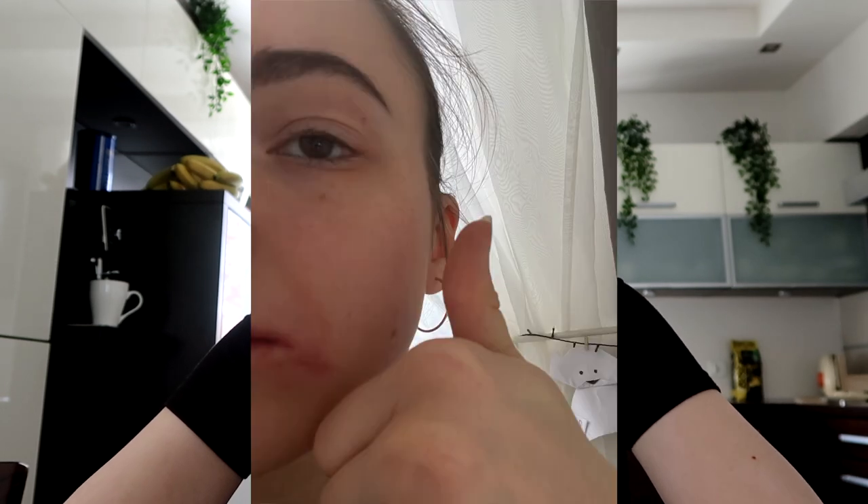Hi there. First off, if I look like I got punched in the face, I kind of did. I got a pimple yesterday and I spent an hour picking on it, and afterwards I looked like I got my tooth pulled out — but no regrets. Today we're making another ballet skirt. If you haven't seen last week's video, I did another style of skirt, and this week it's going to be the classic wrap skirt that you see on all ballerinas.